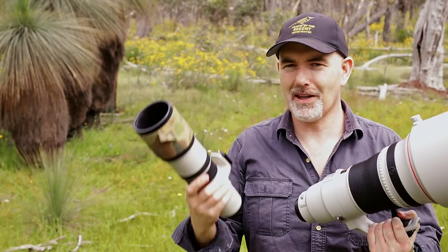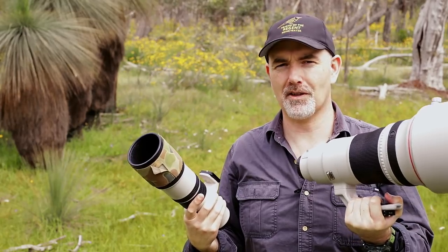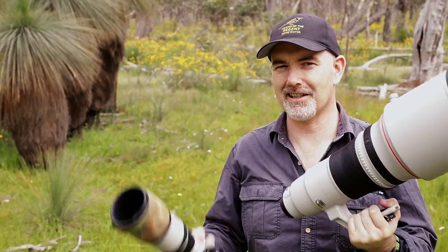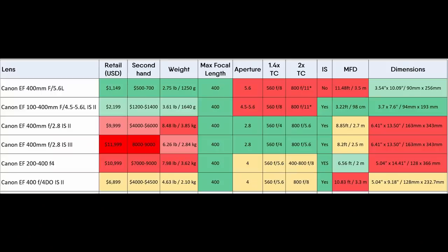I was pleasantly surprised with how well the 400 f5.6 compared to the f2.8, considering you can pick it up secondhand for around $600-800 whereas the f2.8 is closer to $5,000-6,000. A big difference in price, but the f5.6 performed very well - though the f2.8 is clearly sharper with more detail as expected. When comparing Canon's 400mm options there are lots of different choices from the affordable f5.6 all the way up to the latest 400 f2.8. It ultimately depends on what your needs are, your budget, and what you can afford. If you want flexibility, maybe a zoom like the 100-400 works; if you want the fastest lens with the best quality, the f2.8 would be a no-brainer.